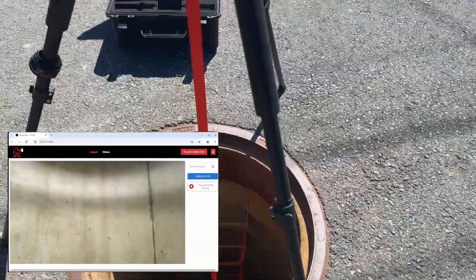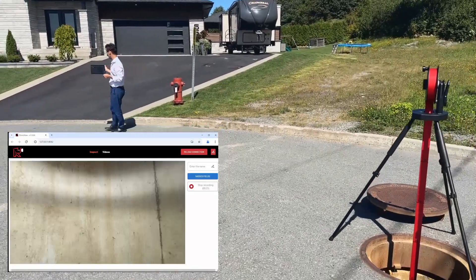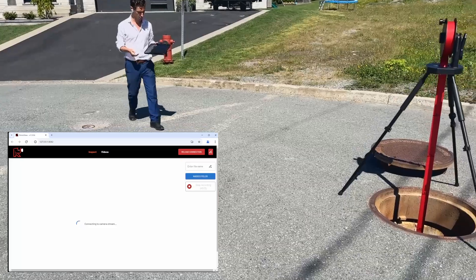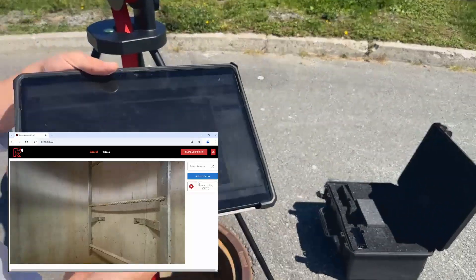So let's say I lower the RVMAX down to the bottom of a manhole, and then I move the tablet away — as I get further and further away, I'm going to progressively lose the Wi-Fi signal from the RVMAX360 and lose my live stream. But as soon as I walk back within range of the Wi-Fi emitter, the signal is automatically picked back up and the live stream comes back in.